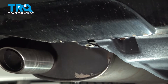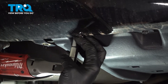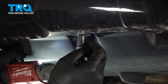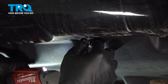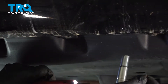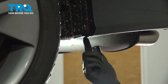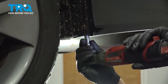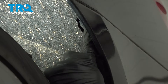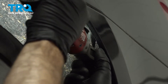Once those two are removed, we're going to use our 10-millimeter socket and remove these. Right behind your rear wheel, there's a 10-millimeter screw right here — loosen and remove that. Up inside of our wheel well, there's a 10-millimeter screw that goes upward through our bumper and into the body. Go ahead and loosen and remove that as well.